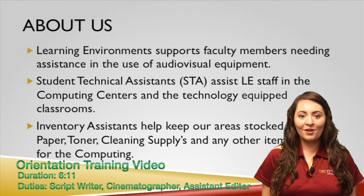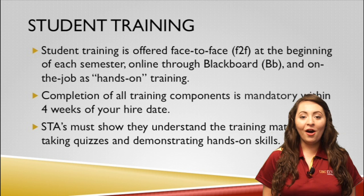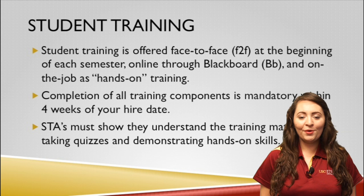Inventory assistants also help keep our computing centers and offices stocked with a variety of supplies. Student training is offered face-to-face at the beginning of each semester, online through Blackboard, and on-the-job as hands-on training. Completion of all training components is required 4 weeks after your hire date.